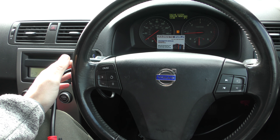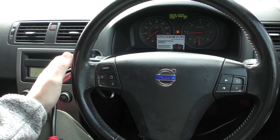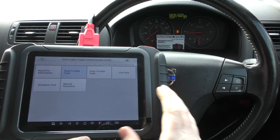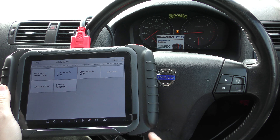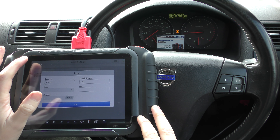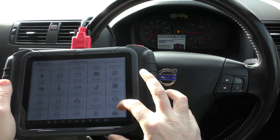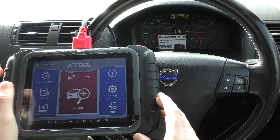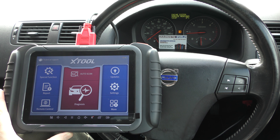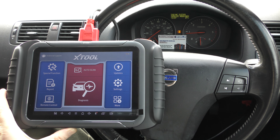If we scroll through the message center you'll see the ABS and airbag messages have now gone, and so will the engine system service message once you put the new MAF in and erase the codes for that. But this is just a short demonstration of the Xtool D8, which is a fantastic tool — it does special functions, also known as service functions. I'll pop the link in the description below. As I say, there are fakes and clones that can damage your vehicle, so please use the link below for the genuine and official product. Thanks very much for watching guys, and I hope this helps.